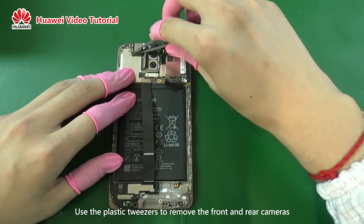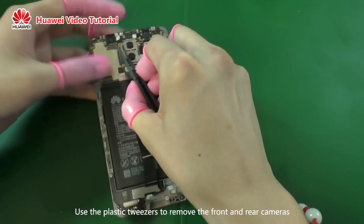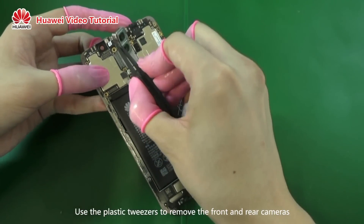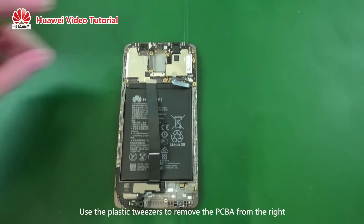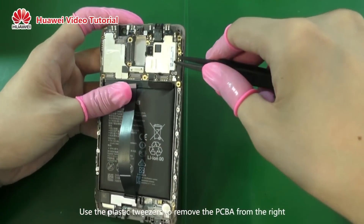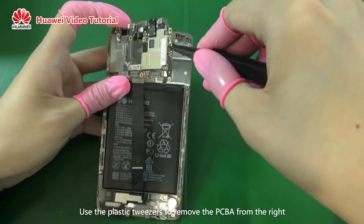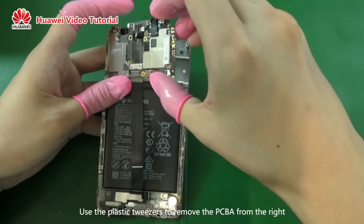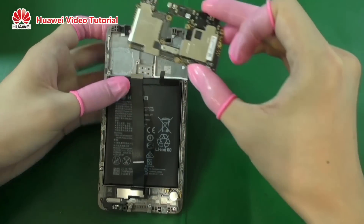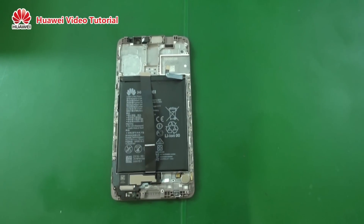Use the plastic tweezers to remove the front and rear cameras. Use the plastic tweezers to remove the PCBA from the right. The Huawei Mate 9 is now disassembled. Thank you.